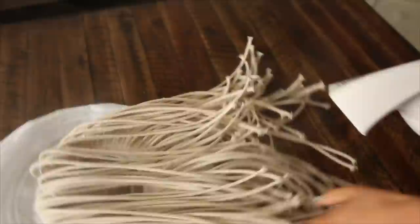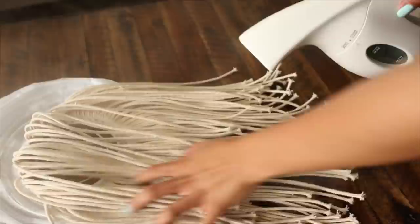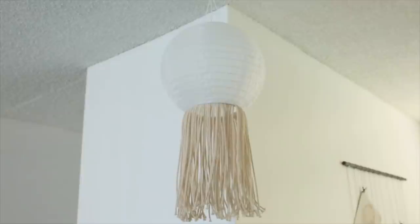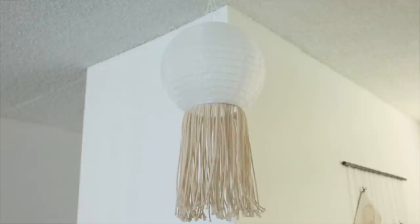After that, just go ahead and steam the macrame pieces, because sometimes they are a little flipped at the end from being on a spool for so long. Once you're done, you have this really fun hanging macrame lantern, and you still have the solar light, so this would be really fun outside as well.